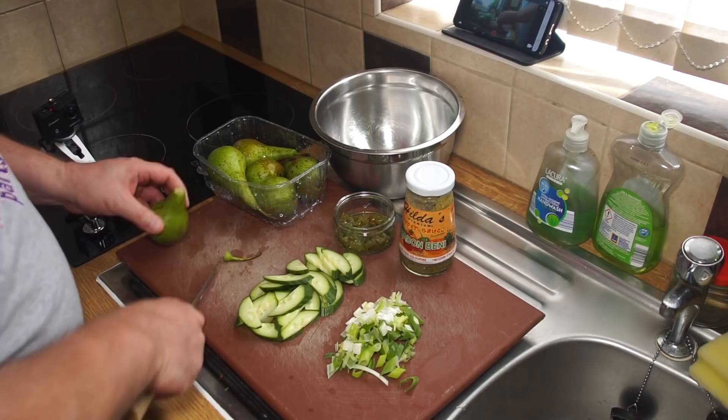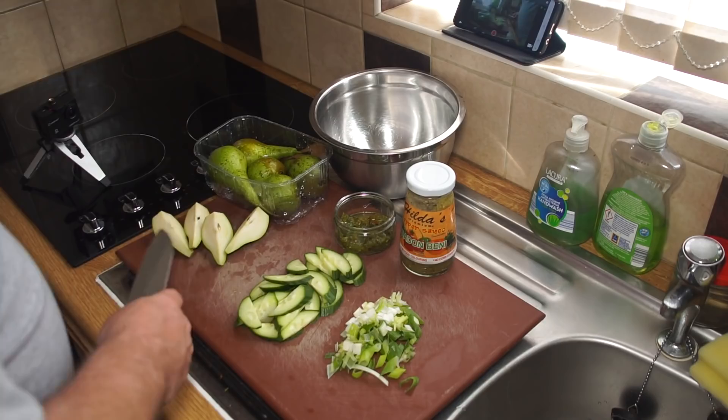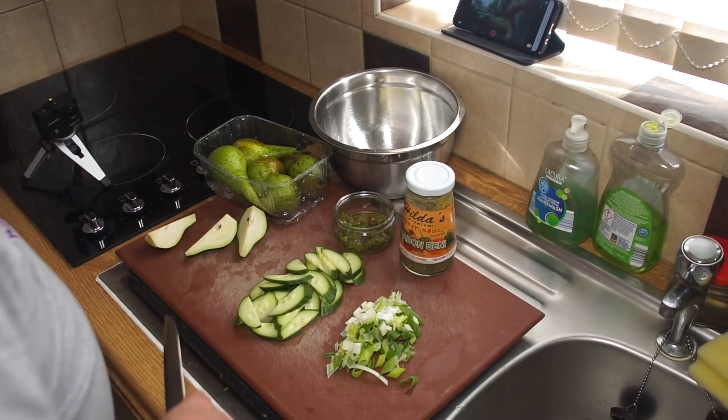I'm going to start by just topping and tailing them, then split them down the middle like that, and again down there, and again down there. I'll do this for each one, and once they're in this position it's easier to remove the pit — which I do like that, so it comes out fairly easily. Then once I've removed the pit, I'll give it another slip and throw it into the bowl.